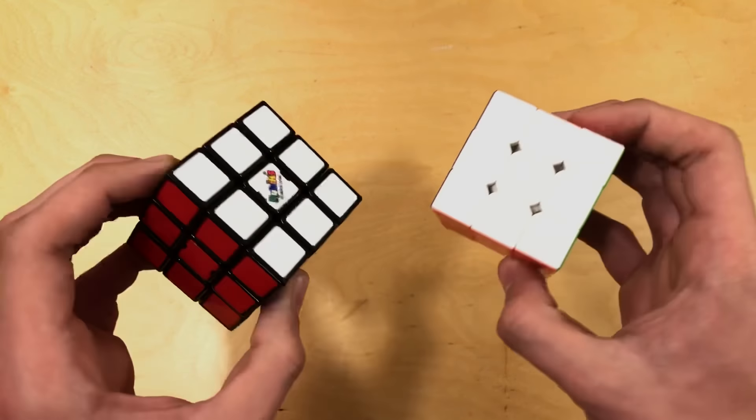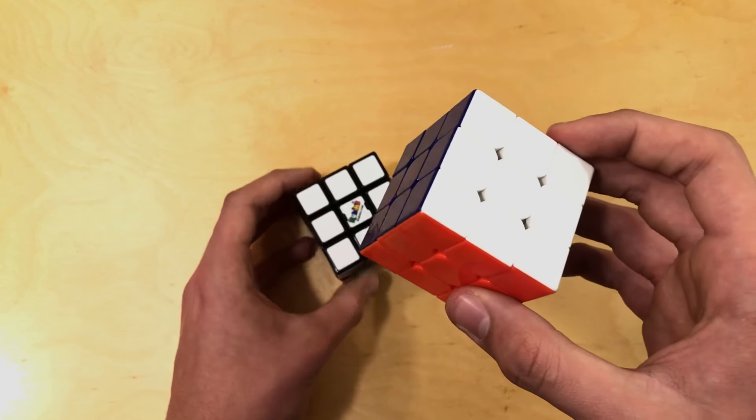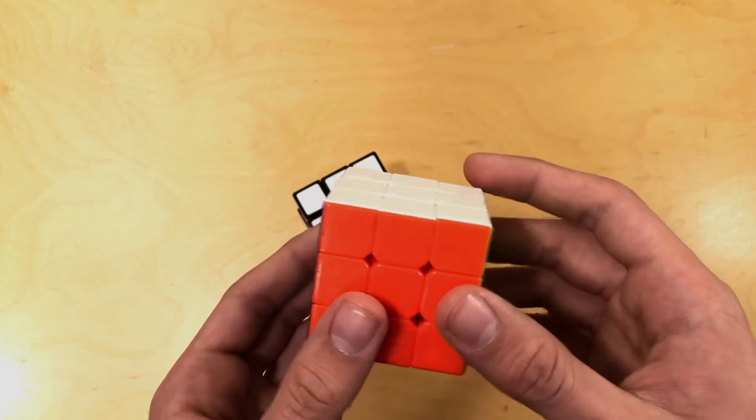Now onto how to take apart the Rubik's cube. What you're going to want to do is two simple steps. First, take out the edge piece right here and then take out all the other pieces piece by piece, as sloppily as you want to. Why do we take out the edge piece first and not the corner piece? Because you can simply rotate it — once you grab this piece, you can rotate it and snap it out like that.